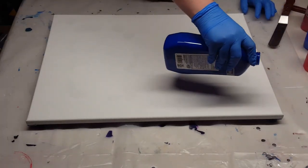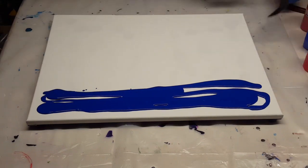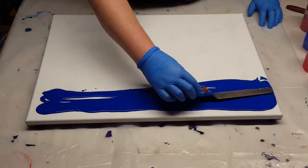Hey y'all, it's Jennifer here from JS Creations Art Sanity. So today I'm going to do a patriotic swipe and then add some balloon flowers.